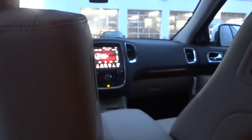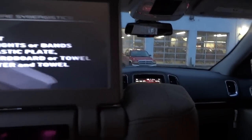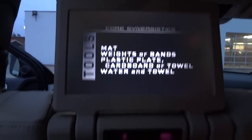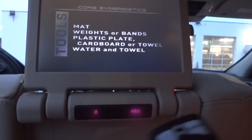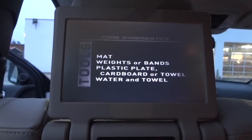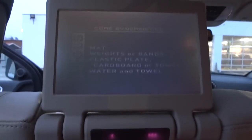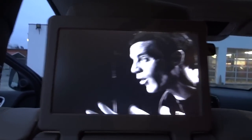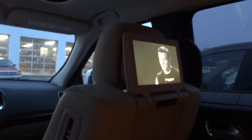Now if anybody has experience — I don't really have any real-world experience with these players, like actually watching movies driving down the road — if anybody has experience with these in day-to-day use with kids in the backseat and wants to share some tips on how to use it, leave it in the comments so everybody can benefit.